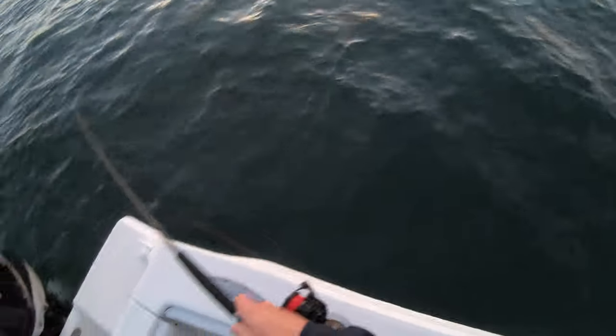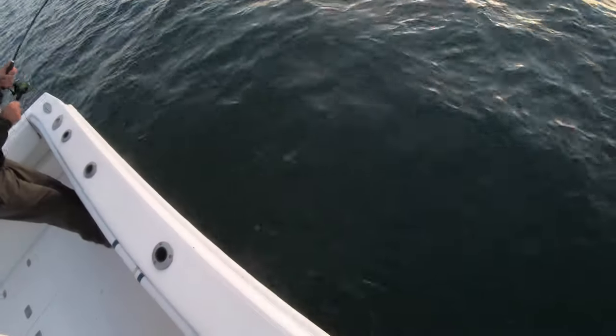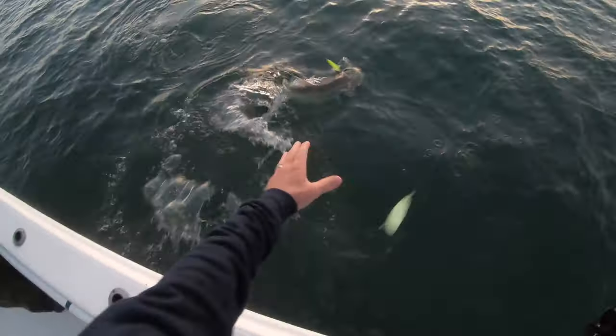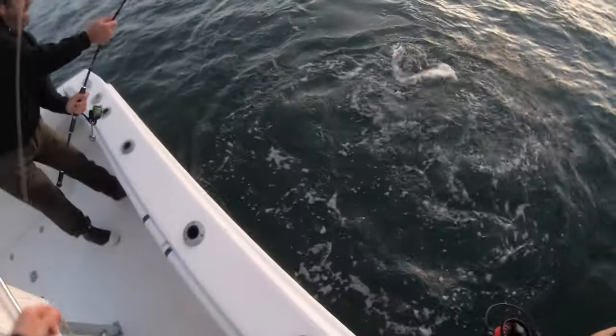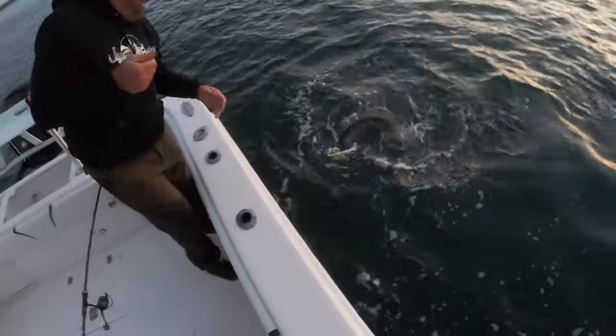I didn't tighten my drag too tight — I should probably keep my... yep, he's on me! There goes the drag. I'm just gonna get out of the way. I'm at the leader — nice fish man, nice fish!